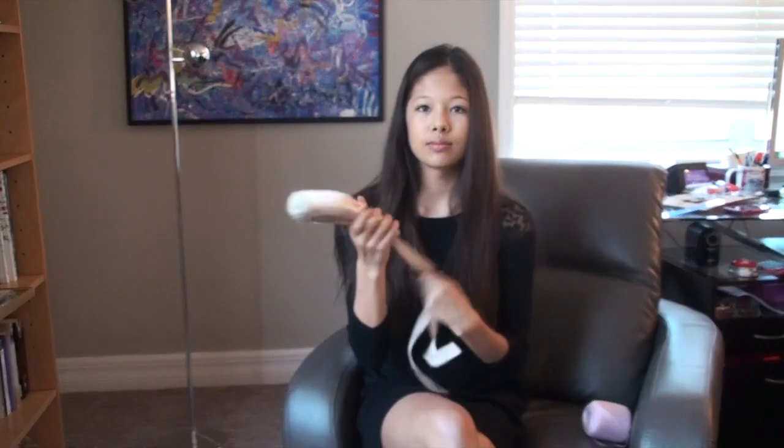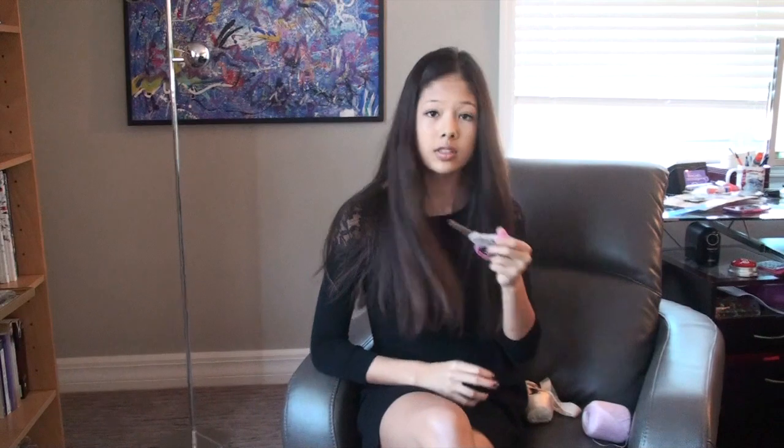So, let's get started. What you're going to need is a pointe shoe — I'm just using an older pair, but normally people darn their pointe shoes right when they get them — scissors, crochet thread, and a darning needle.